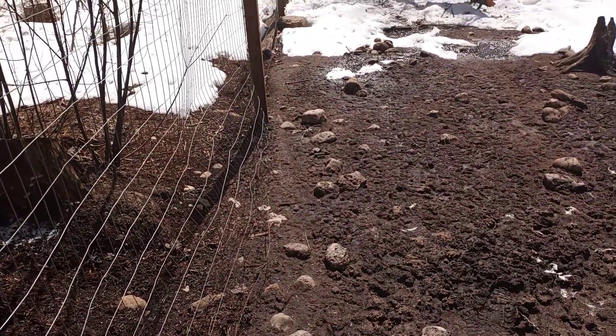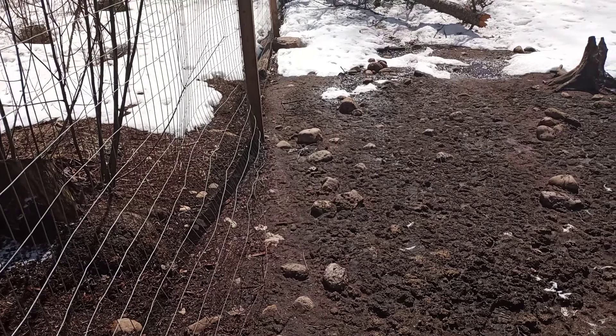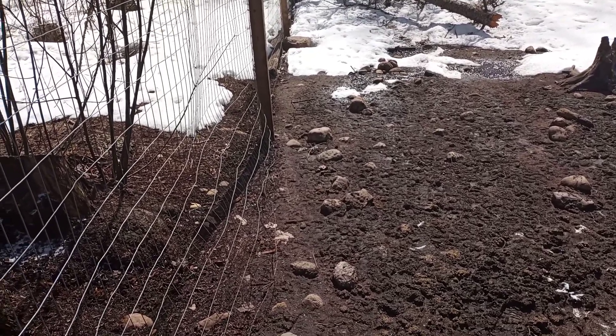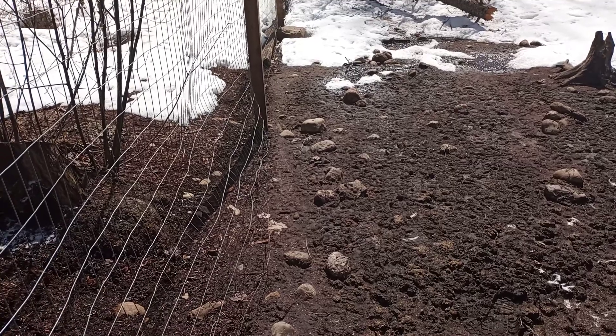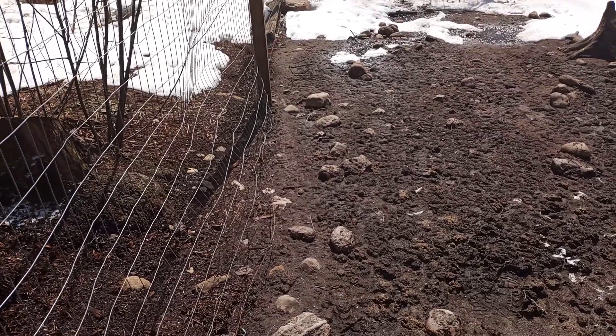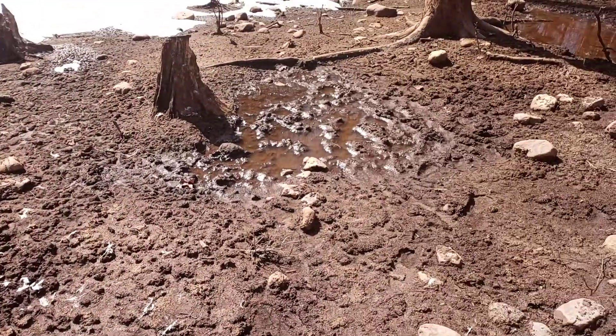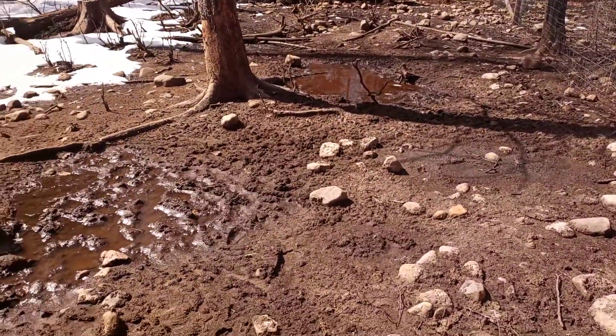Good day, it's Icky here. It's the 1st of April, and I think it's about 1:30 in the afternoon. It's below freezing, but the sun is that strong that we've got melting water.